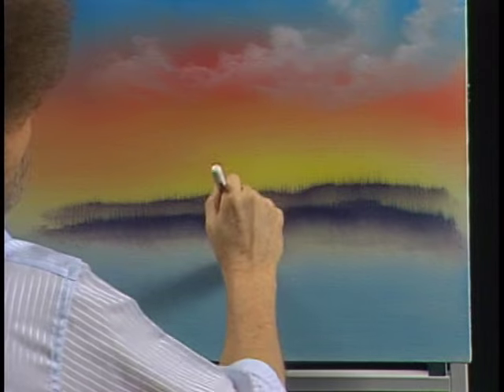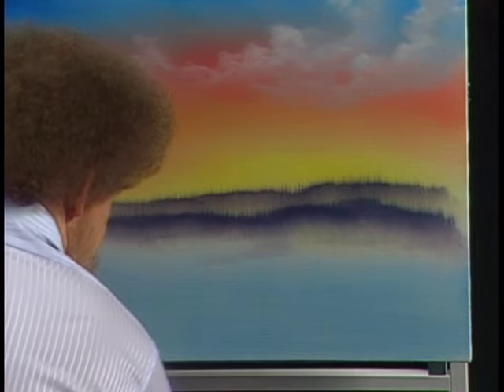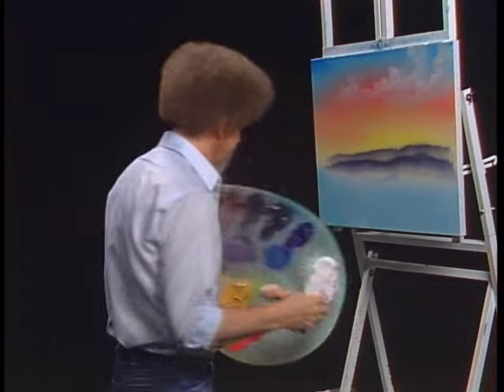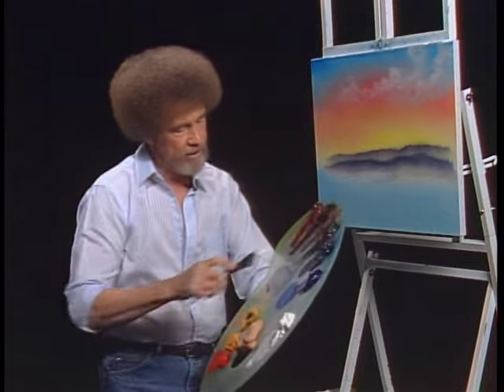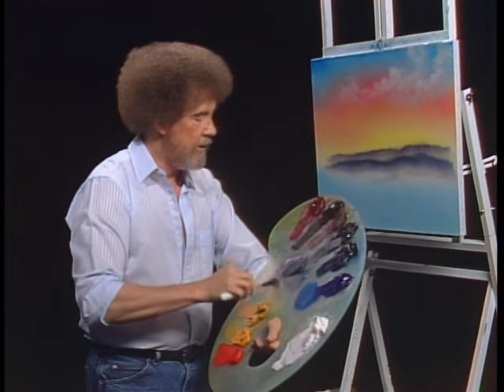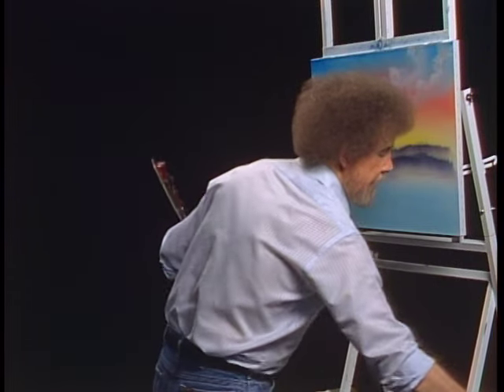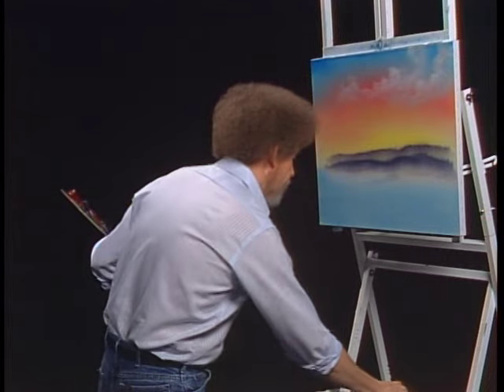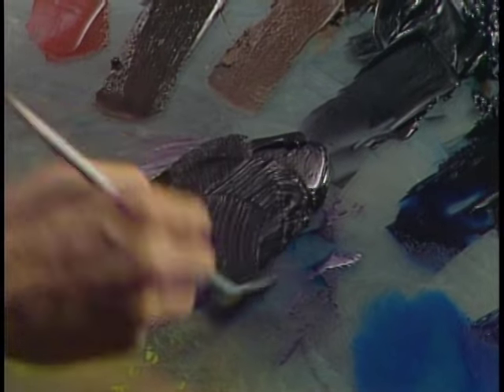Let's take the same color — Prussian blue, black, and alizarin crimson — and mix them together once again. Now let's get a fan brush. I want to make the indication of some trees that are living closer to us. This is pure color, has no white in it at all. These will be the closest, so I want them to be the darkest. All we'll do is just tap downward like that.